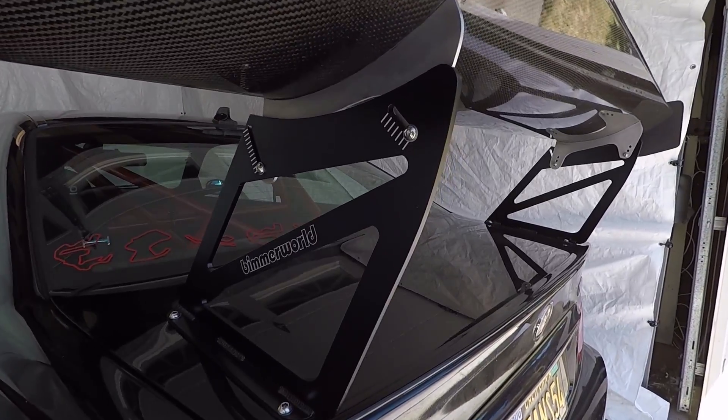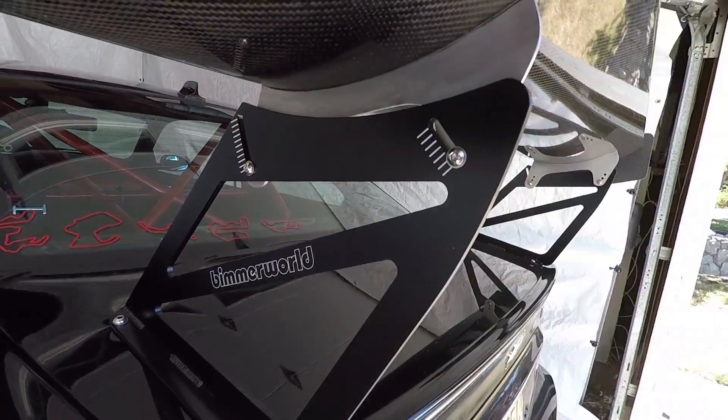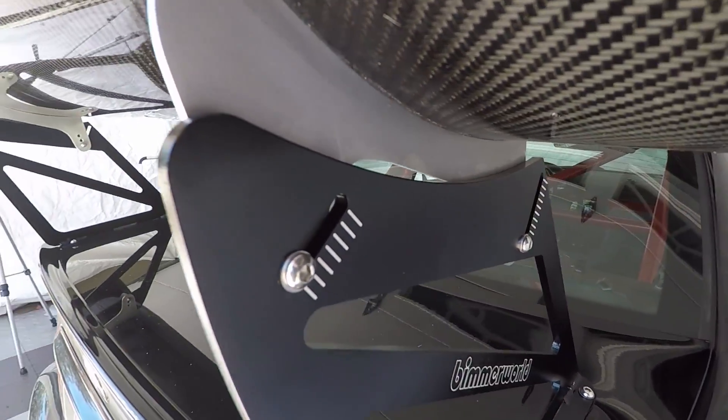This is how you set up your wing. You loosen this and the bolt nut, and you make an adjustment on the tilt angle. In the next video, I'm going to show you how to set up the angle of attack for your wing, from baseline to aggressive.